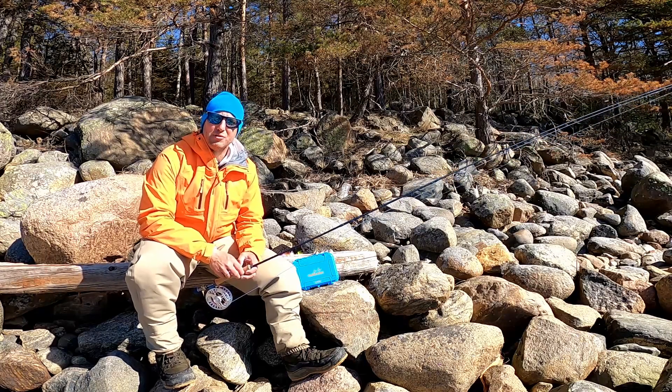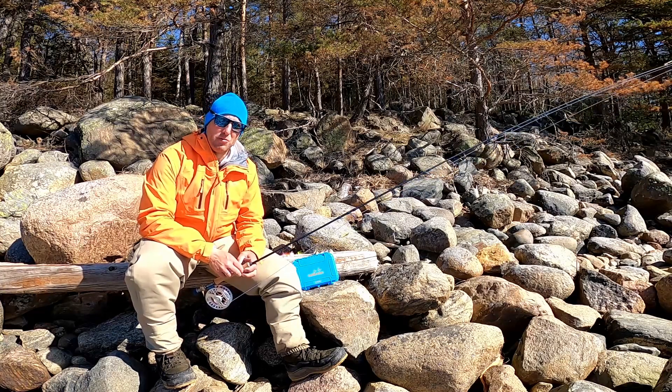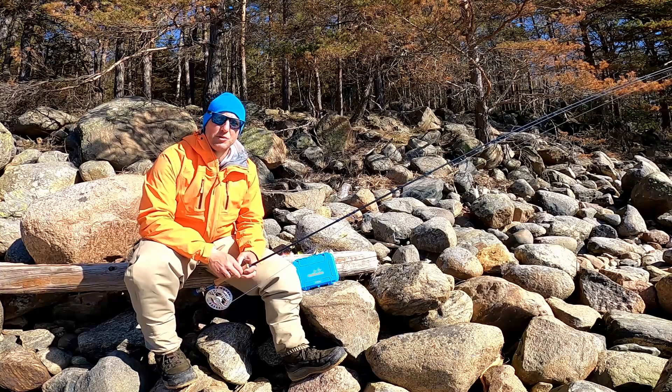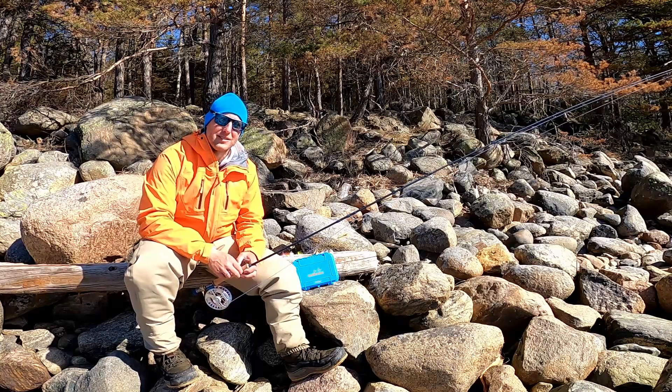For my main fly I like to use a shrimp imitation — I like the pink, the orange, the yellow, and maybe the white shrimp as well. I also use baitfish imitations as my main fly, and those are usually jiggy flies in various color combinations.